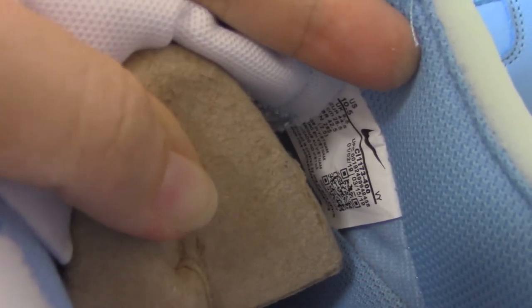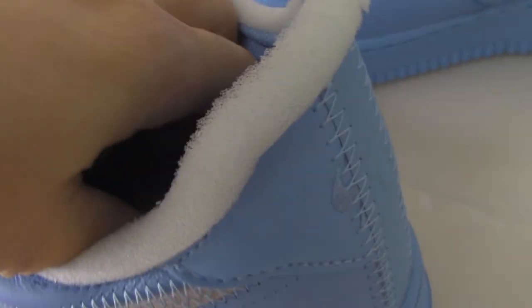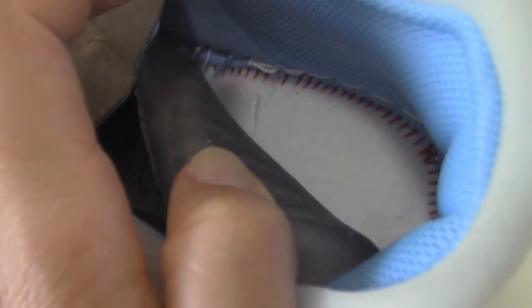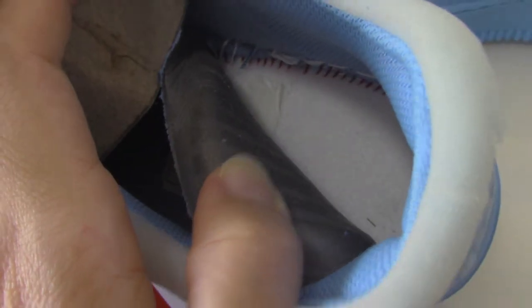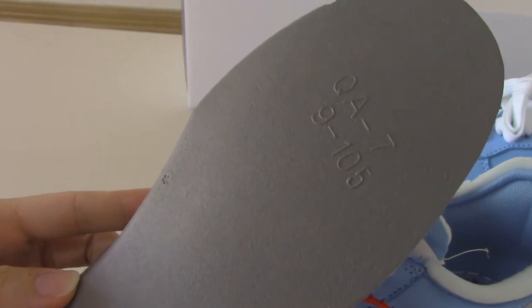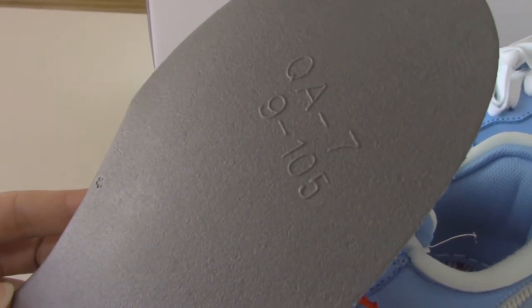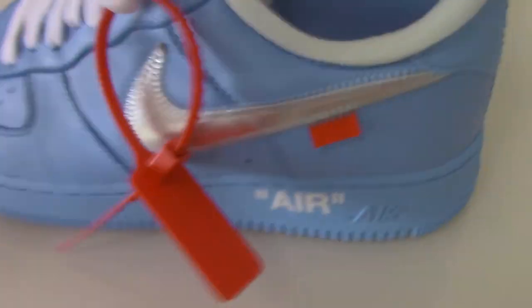You can see the side tag here, which has the size and the product code. On the inside you can see the white and red stitching. The back side of the shoe's inner lining is gray. I can take out the insole — it's blue on top and gray on the inside, with letters and digits printed on it. The details are very good.